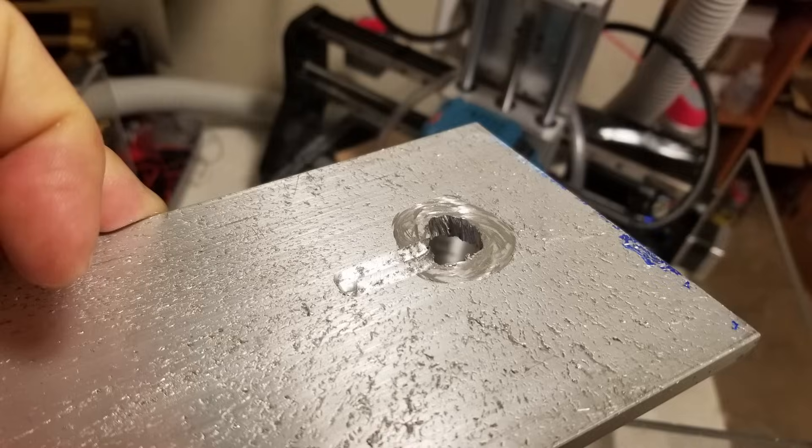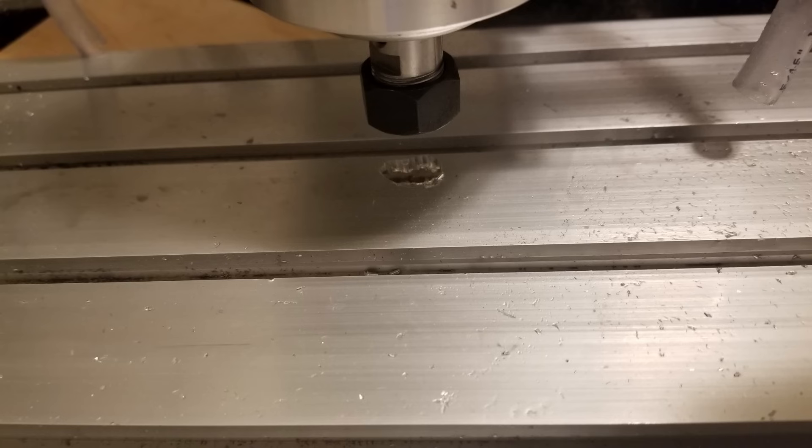I'm about to take you guys on a two-year journey full of trial and error, and chatter, and metal flinging, and bit breaking. But we were on a mission: to cut 6061 aluminum at a non-glacial pace. Let the upgrades begin, boys.